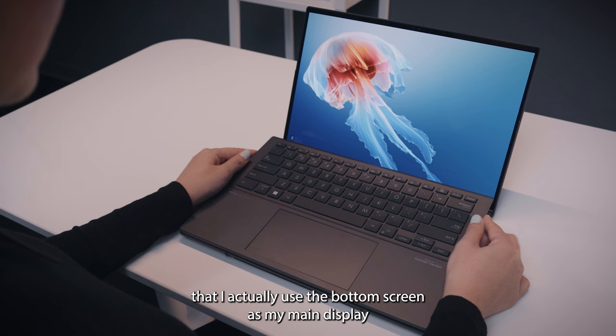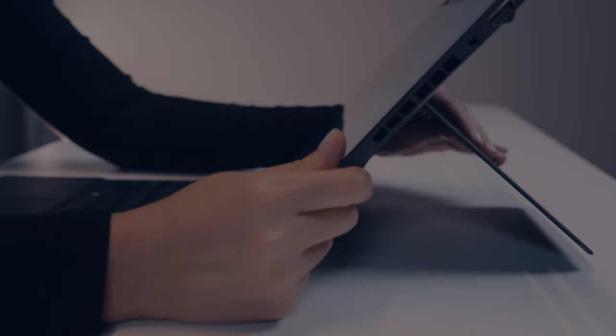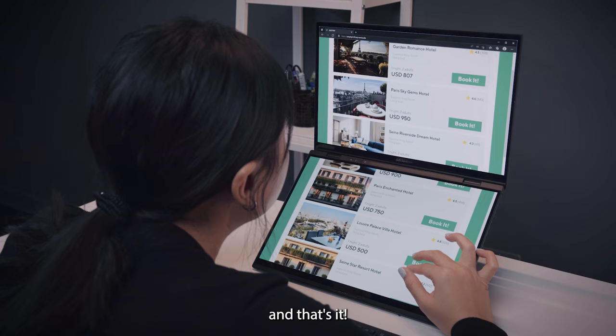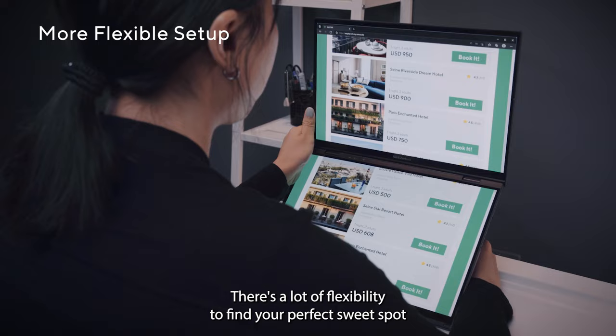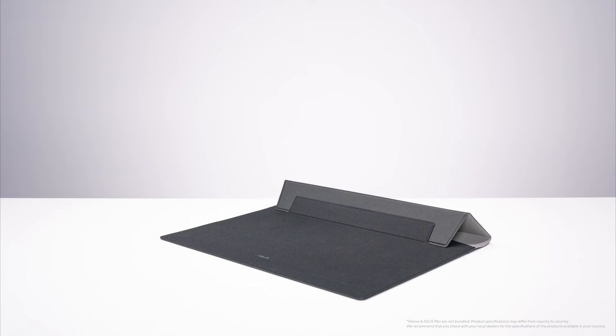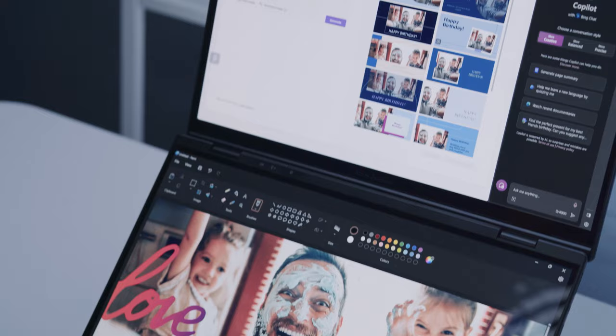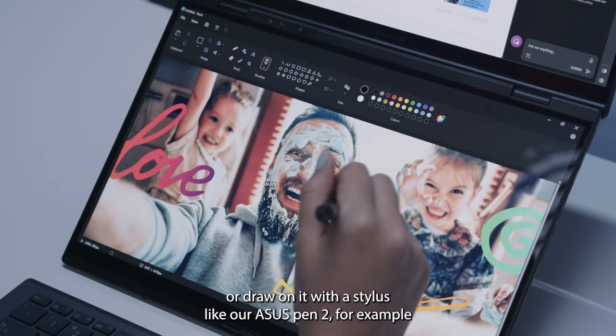I noticed that I actually used the bottom screen as my main display, maybe because I'm just used to it. But since both displays are now identical, it totally doesn't matter — it's really up to you. I really like the built-in kickstand. You just lift up the laptop with one hand and pull the kickstand from either side, and that's it. There's a lot of flexibility to find your perfect sweet spot and avoid potential reflections. And instead of sitting hunched over and ruining your back, you can go for a comfortable ergonomic setup. With a laptop stand or our folding sleeve, you can go for an even lower angle if you want to use the lower screen to scroll through content or draw on it with a stylus, like our ASUS Pen 2.